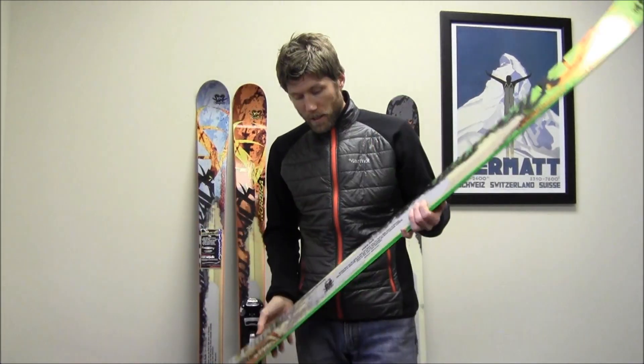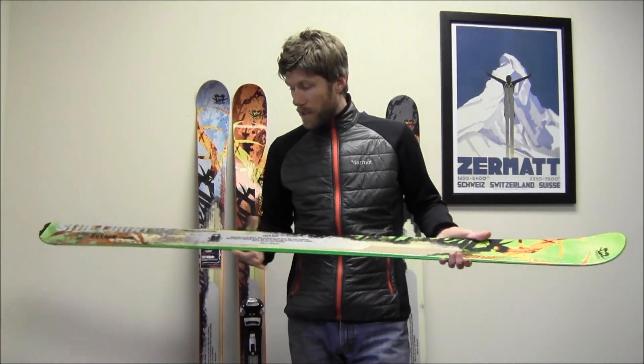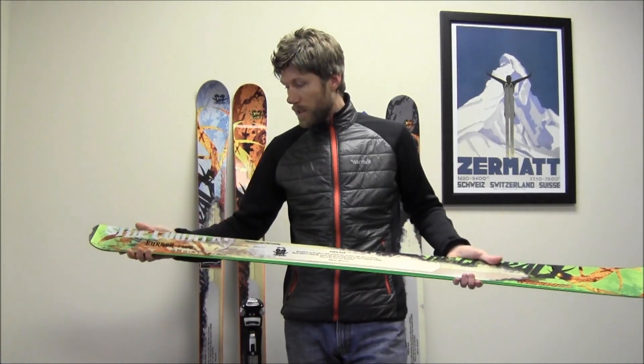This right here is the narrowest in the Side Country Series. This is the Burner. The Burner measures 126 at the tip, 84 in the waist, 112 in the tail, with a turning radius of 18 meters.